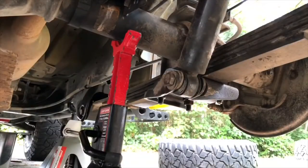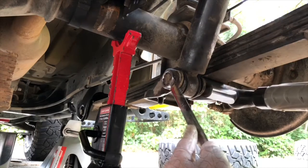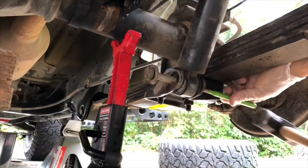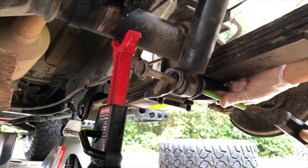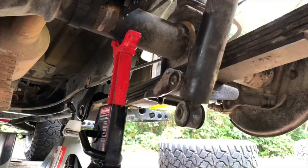I've loosened up the nut here on the shock absorber. It's 21 millimeters. That wasn't so bad.